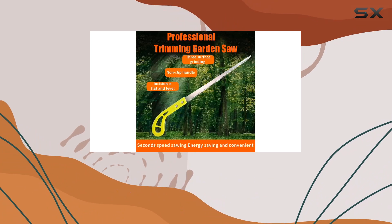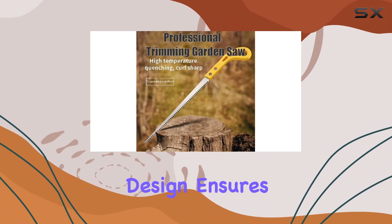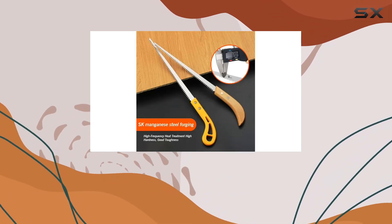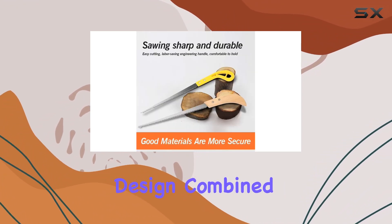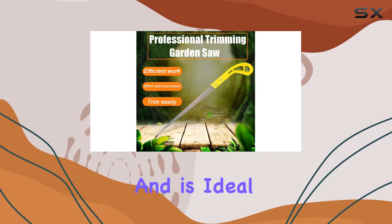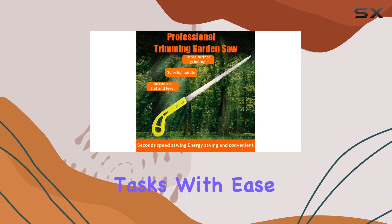One of the standout features of this handsaw is its triple-bevel staggered teeth. This unique design ensures an ultra-smooth and sharp cutting experience, with performance that's 50% faster compared to traditional handsaws. The curved blade design, combined with a saw blade enclosure, enhances portability and is ideal for trimming garden trees or handling various outdoor tasks with ease.